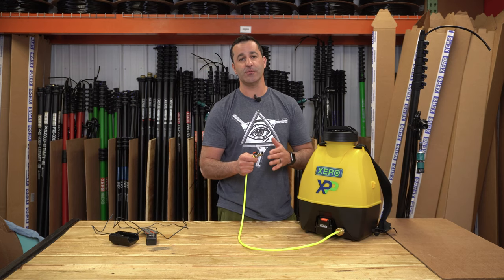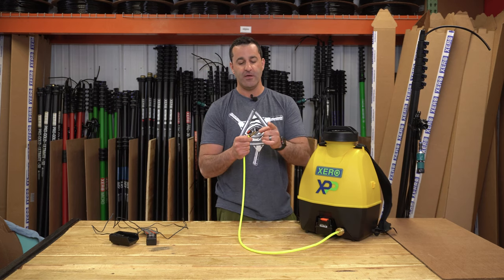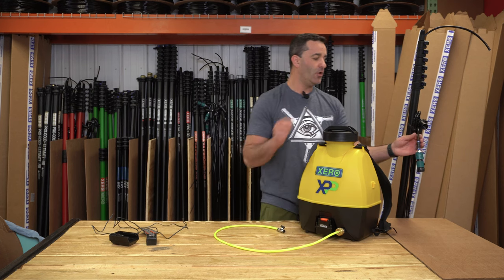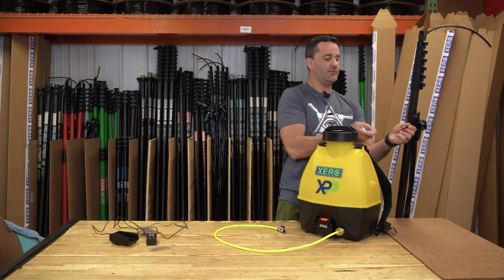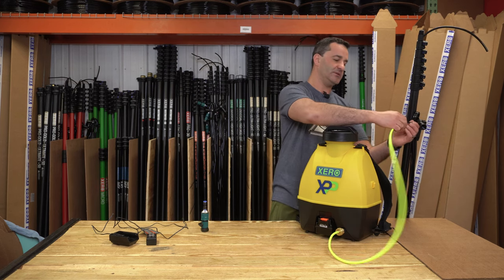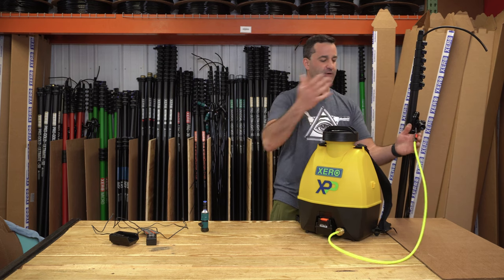To connect the Xero Pure Pack to your water-fed pole, all you're going to do is put your tubing on the other end of this shutoff valve. All water-fed poles come with basically a fitting like this — you would simply remove it from the pole and connect the inline shutoff valve.